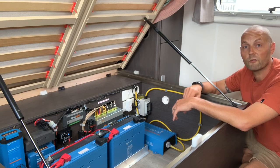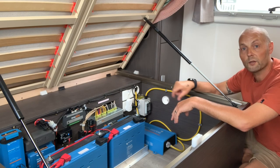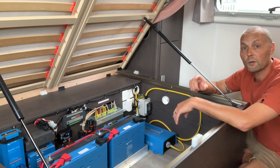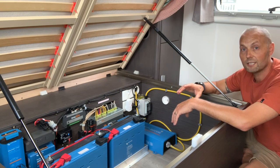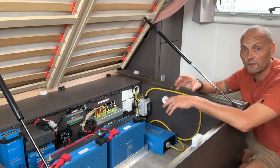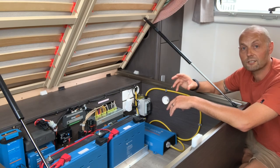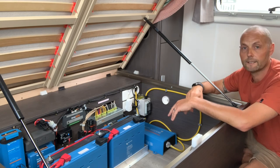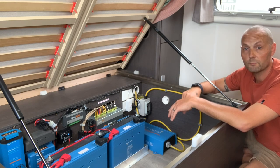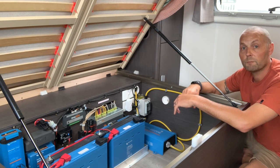I'll leave a link in the description to a video that RVD Safe have put together. They test two generators — one with an RVD Safe switch and one bog standard. They plug a light bulb on an extension lead into water. The standard generator doesn't cut out — it just keeps going, potentially putting the whole van live if anything happened inside. Then they show the generator with the RVD Safe switch — they put the same light bulb in water and it flicks off straight away. That's the difference to keeping you and your family safe.